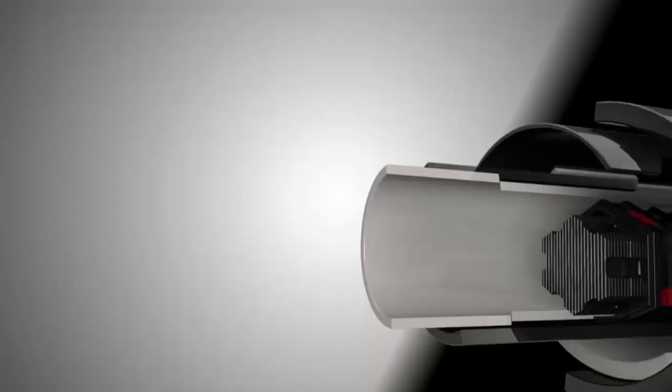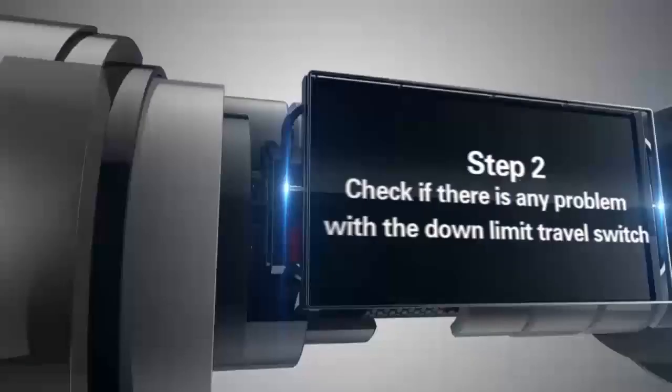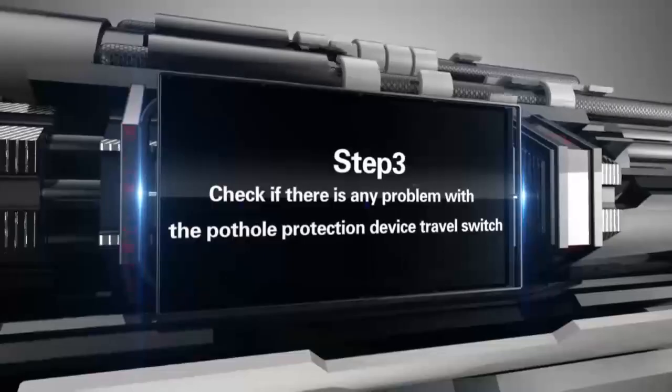Step 1: Check the pothole protection device for mechanical jams. Step 2: Check if there is any problem with the down limit travel switch. Step 3: Check if there is any problem with the pothole protection device travel switch.